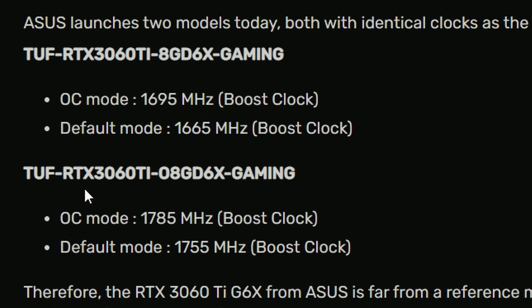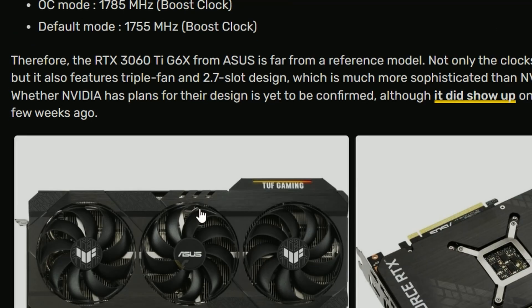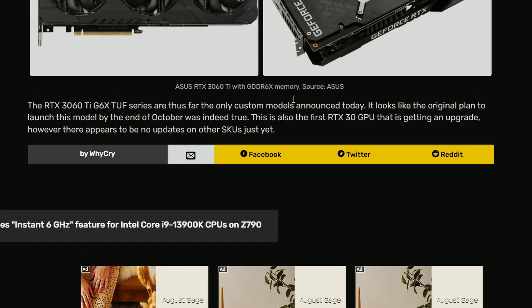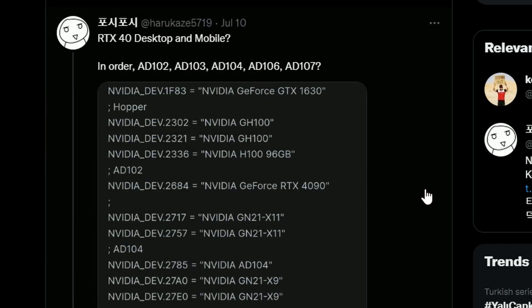The new ASUS TUF RTX 3060 Ti G6X hits 1785 MHz in OC mode and 1755 MHz at default — a nice little boost. It's interesting that they're bringing in a 3060 Ti with G6X memory now. They're probably moving to G6X because it's more readily available, which makes sense.